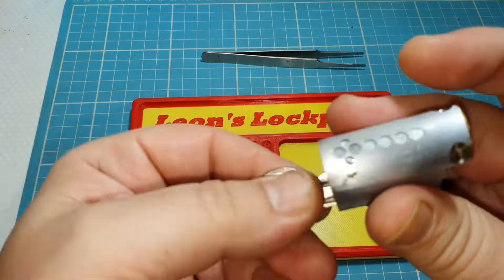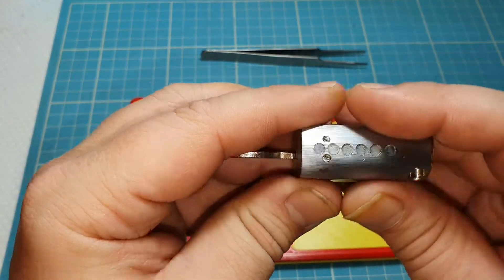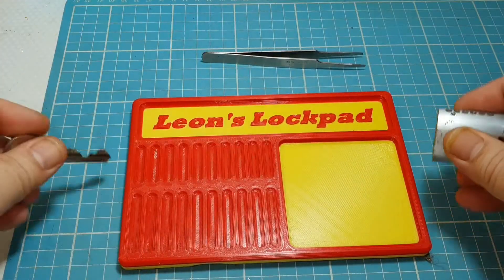But it works super smooth. It looks like we're a six pin — could be a five pin, but we'll find out.